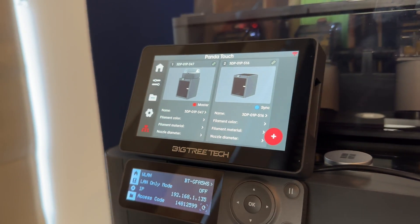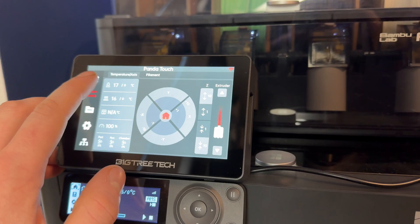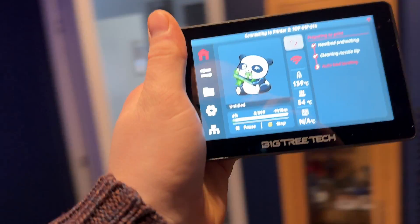The Panda Touch is a third-party screen that basically takes away that little Kindle screen on the Bambu Lab P1P or P1S and upgrades it with a nice little touchscreen.